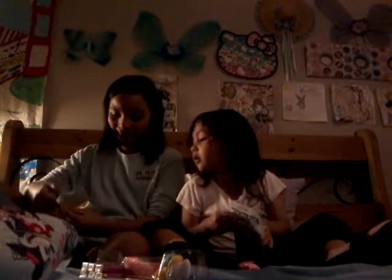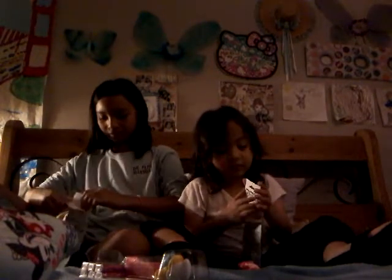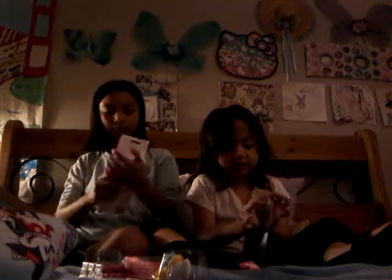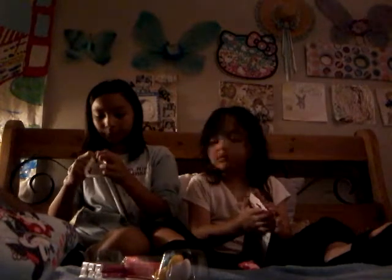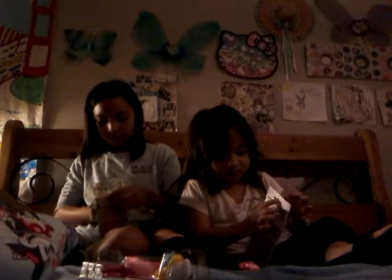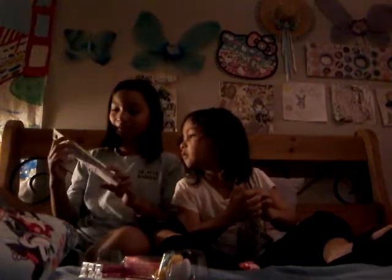You're doing it wrong — it's supposed to go like this! I cannot do it! Why is this so hard? Why is my finger in the wrapper?